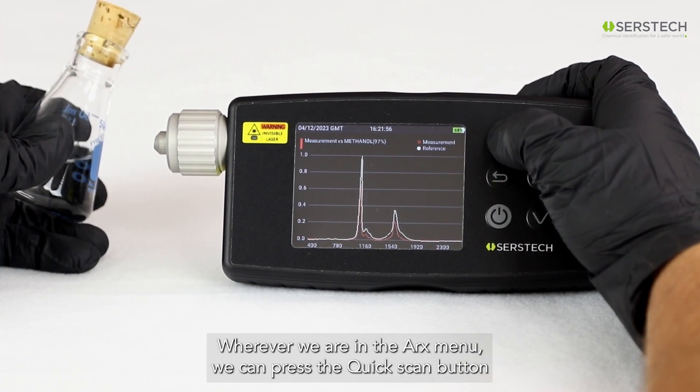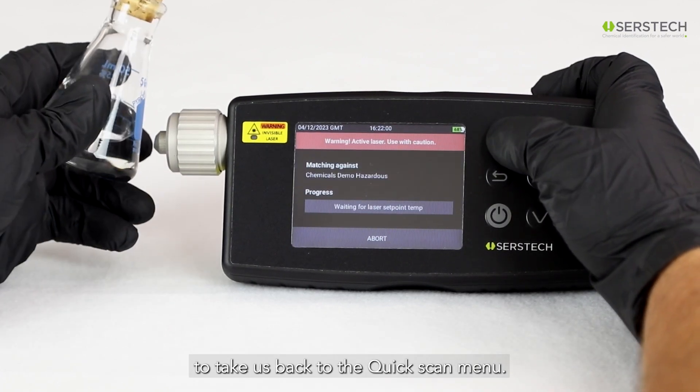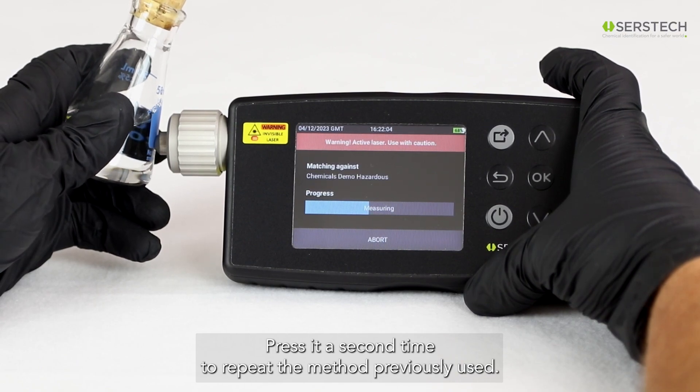Wherever we are in the ARCS menu, we can press the Quick Scan button to take us back to the Quick Scan menu. Press it a second time to repeat the method previously used.